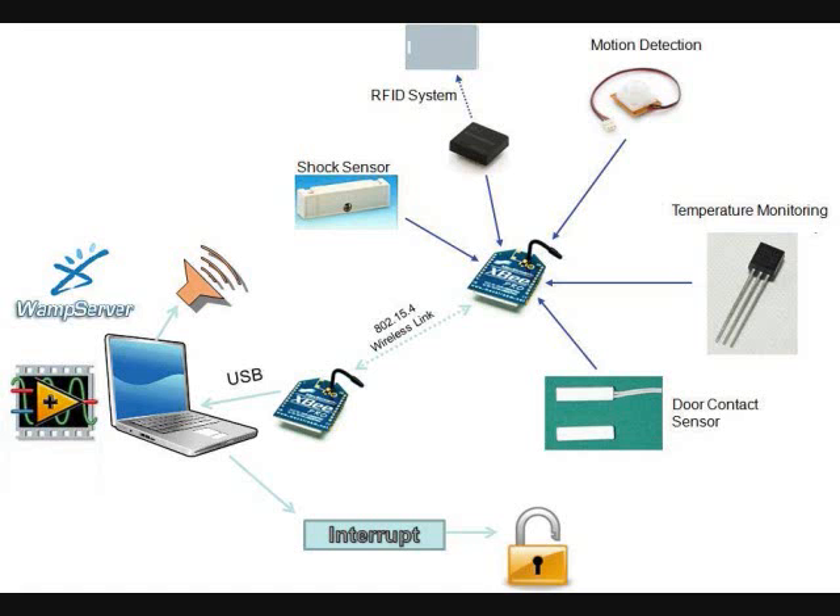I developed a wireless home or small office security system that is integrated with a personal computer. I'll start with a diagram of the system. As you can see, there are three main components of the system: the personal computer, the wireless link, and the sensor module. The PC has software named Secure Access, which I programmed with LabVIEW, as well as a web server. I'm using the open source Apache server.